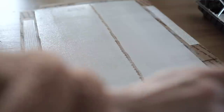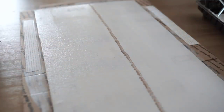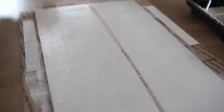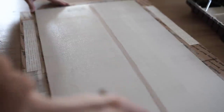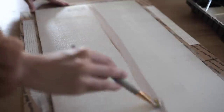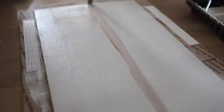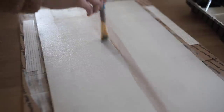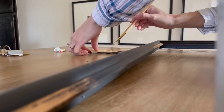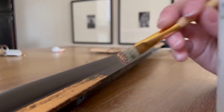I actually just rolled a base layer of Revere Pewter, which is what I was using in my bedroom, on the base. Then I went down that middle line with just some brown paint, using a very basic paintbrush, and just kind of blended it all together. I would just keep adding colors in, add a little bit of white and blend it. It just made a really simple and easy painting with just that one brown stripe in the middle and then adding the white.